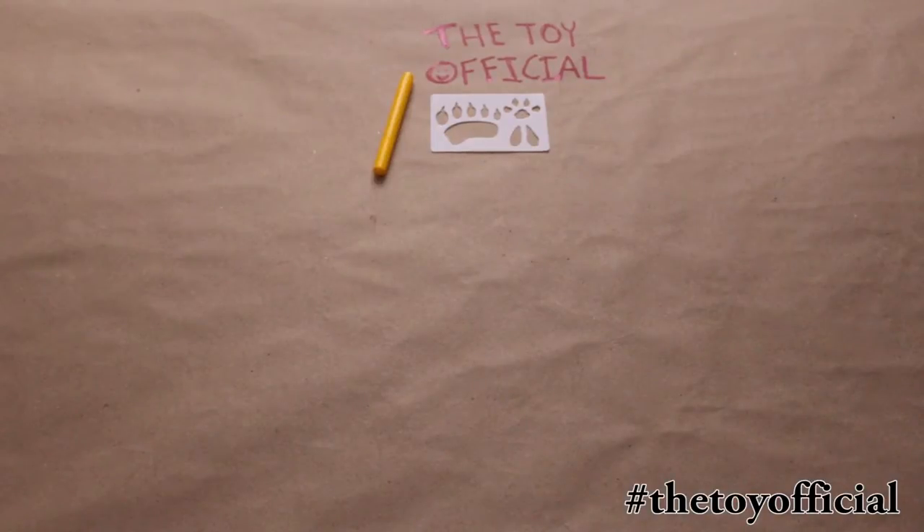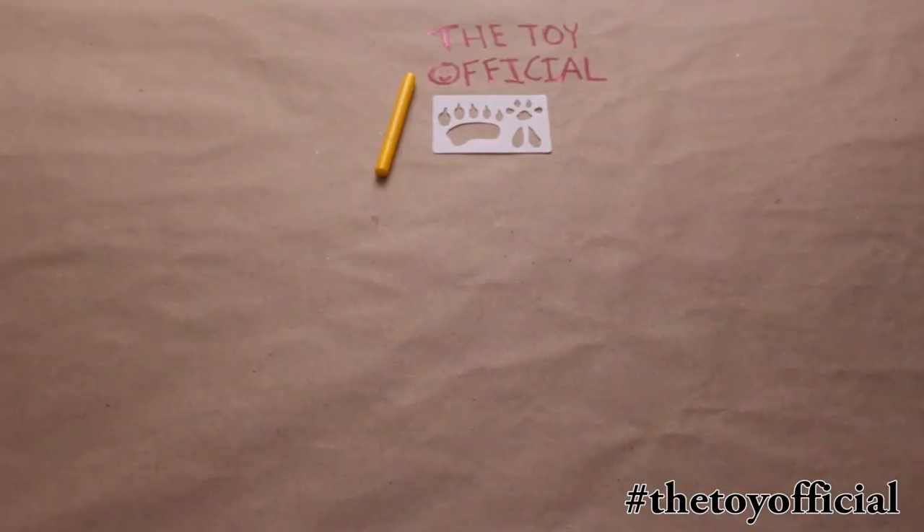All right, so we finished with our stenciling and we're going to check out what we've done here. We did the stuff on the table here, and as you can see, there's nothing here at all. Once it dries, you can't even see it.